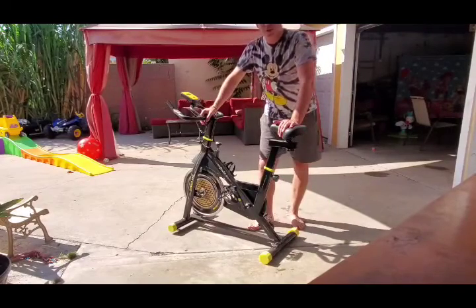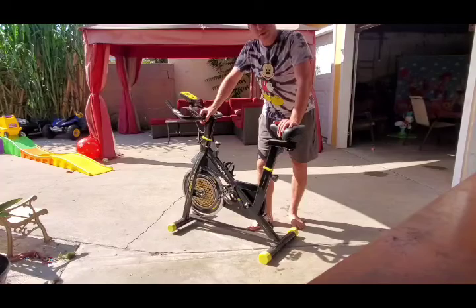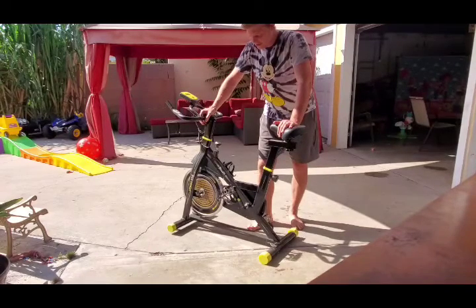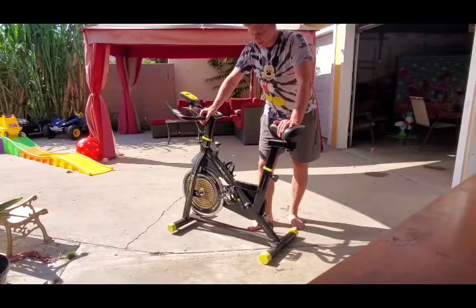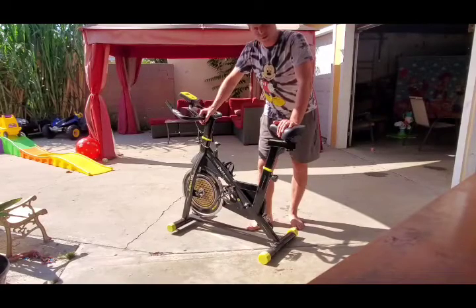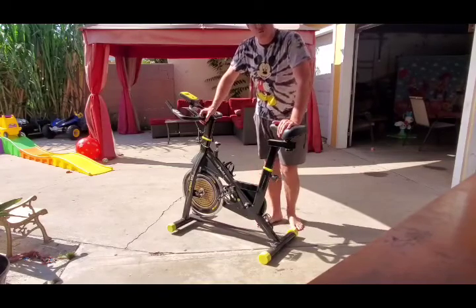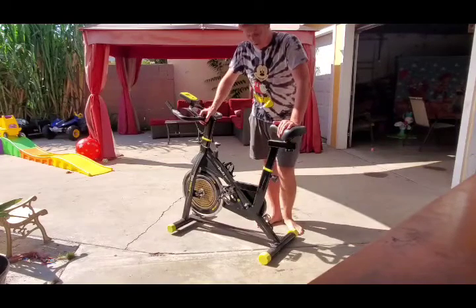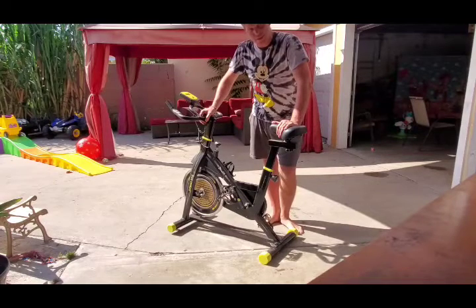What's up, fellows — Amazon customers. I bought this bike probably a month ago. I've been using it consistently every day for the last 30 days. Because I'm happy with it, and also because Amazon asked me to answer some general questions a lot of people have, I decided to put on a video review addressing those general questions.